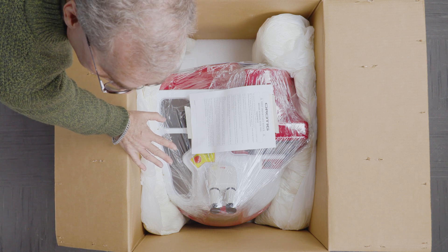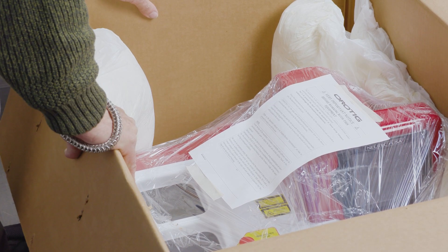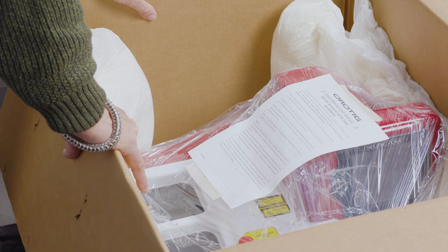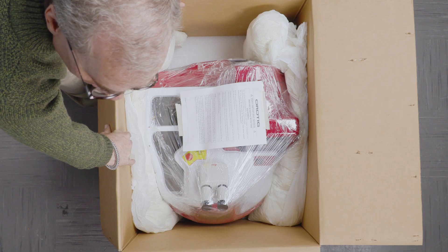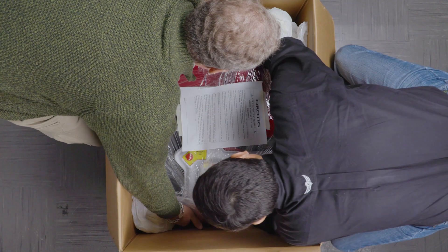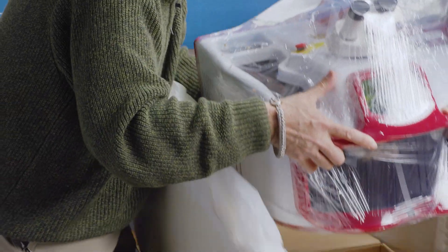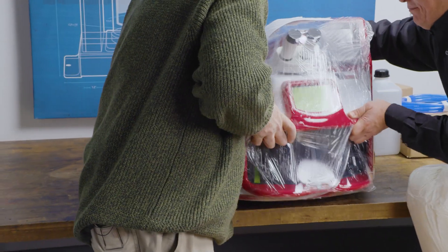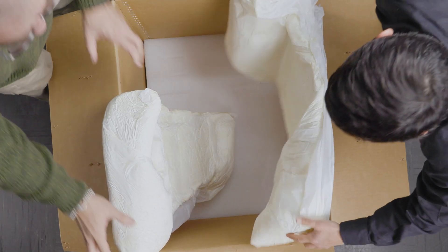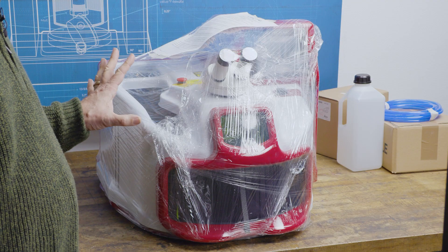Give it a quick visual inspection and make sure that nothing has been damaged in shipping. If it is, you need to contact us right away. We do recommend that you have help lifting the laser out of the box because it is rather heavy for one person. It can be done, but you don't want to drop an expensive piece of equipment. Make sure you have a good grip on it and lift it straight up. I do recommend saving the box and the packing material in case it needs to come back for any kind of maintenance — you want to have that so it can travel safely. Next we're going to remove the shrink wrap from the machine.